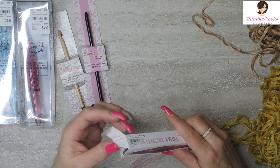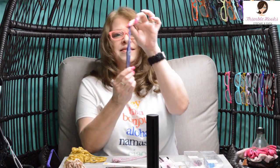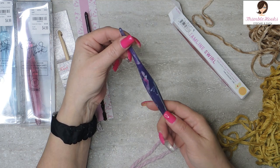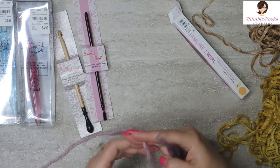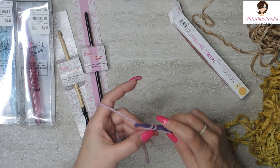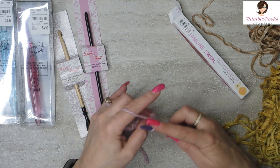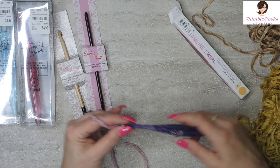Now here's my new baby. Derek surprised me with a Furls Streamline Swirl, and it is a Taurus. Look at that — this is just gorgeous. It's a Taurus, that's my sign, I'm a Taurus. Isn't it pretty? It's pink and purple, swirly. I love, love, love it. This is a 6-millimeter. I just happened to mention that I don't have a 6-millimeter in a Furls — and a couple days later it showed up from Amazon. Nice of the Amazon people to bring me that. I have a lot of 4s and 4.5s and 5s and 5.5s, but I didn't have a 6.